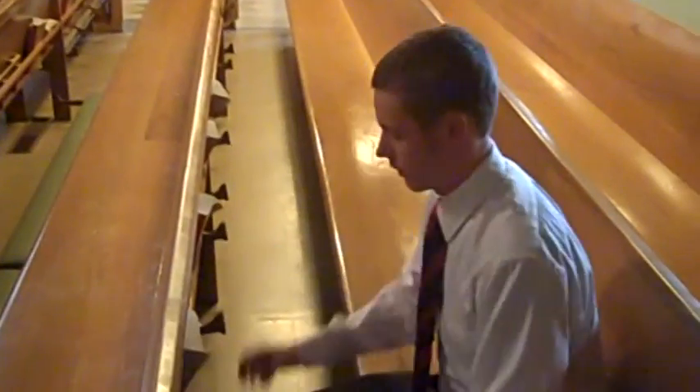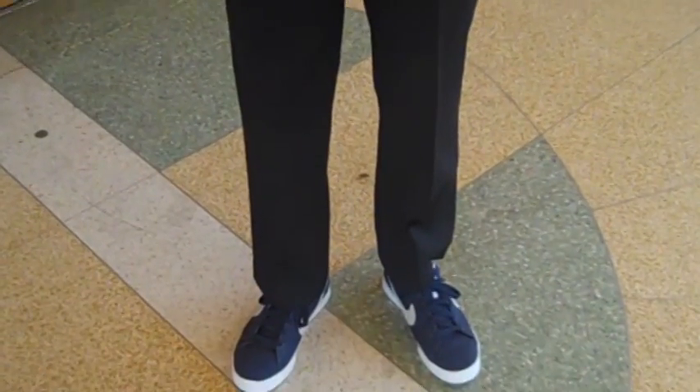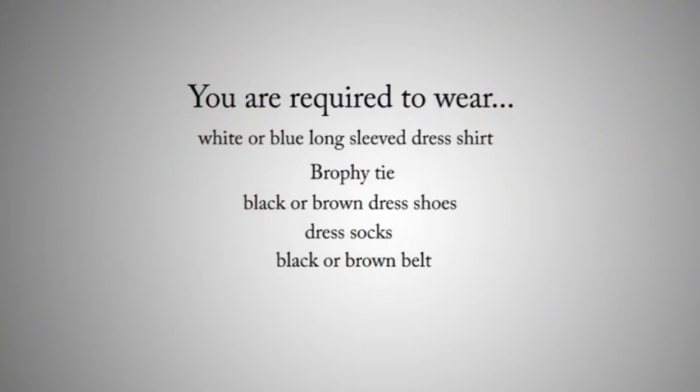By dressing the proper way, this Brophy student is able to attend Mass jug-free. These students, unfortunately, forgot to wear their Mass dress. You are required to wear a white or blue long sleeve dress shirt, dress pants, a Brophy tie, black or brown shoes, dress socks, and a black or brown belt.